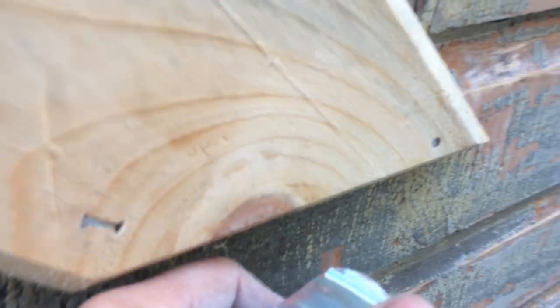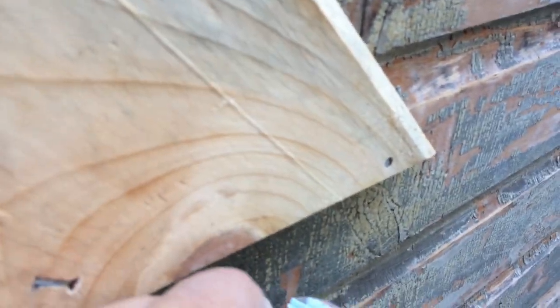I got it down pretty snug. Air is going to go through there no problem, and people can't easily shove anything in there. It's pretty solid, so I think it's going to work.